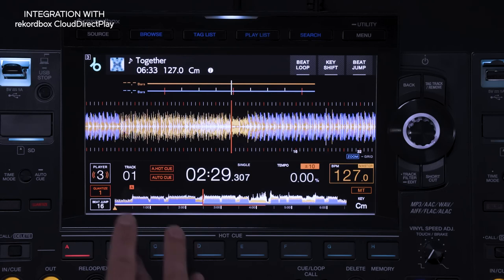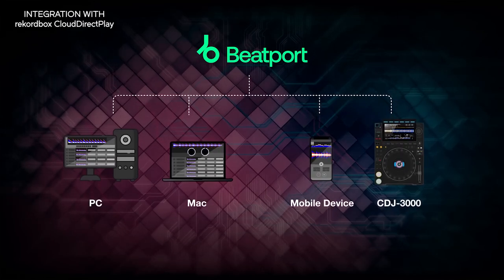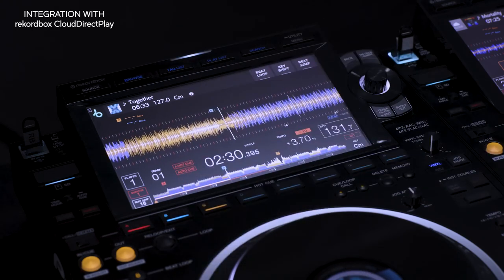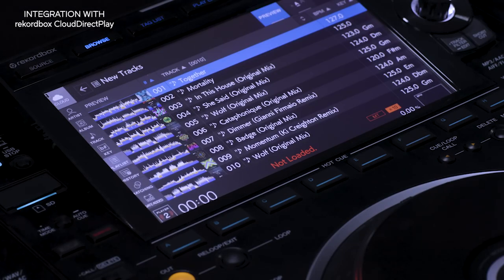So you'll always have access to your latest Rekordbox library from anywhere in the world, whether you log in via your PC, Mac, mobile device, or a CDJ3000. It's also possible to mix Beatport tracks with tracks from all other sources, including Rekordbox Cloud Direct Play, a USB drive, or an SD card.